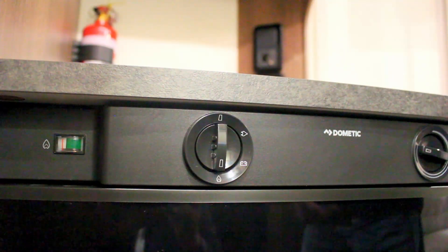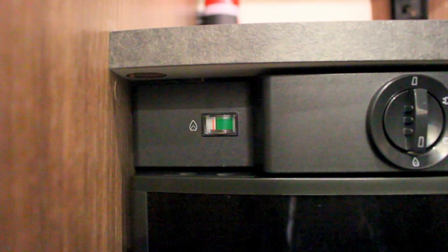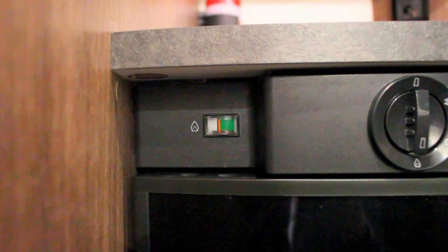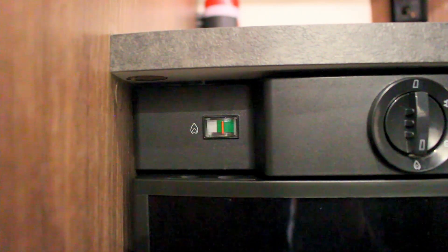To run the fridge on gas, you must hold in the temperature icon and the fridge's igniter at the same time. When the fridge ignites, the orange indicator will move into the green. This can sometimes take 20 to 30 seconds if there is no gas already in the lines. It's important to be patient and continue to hold these two buttons.